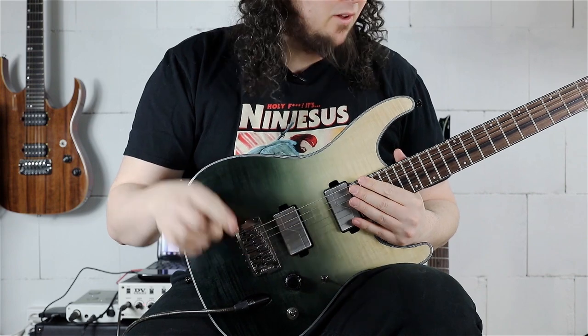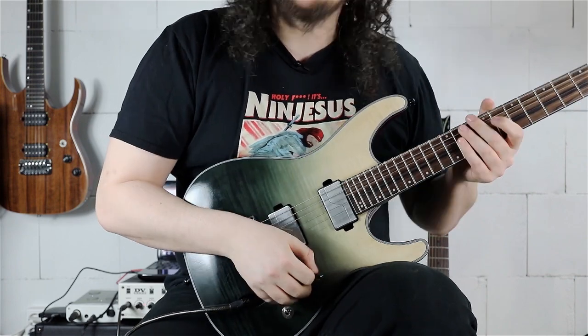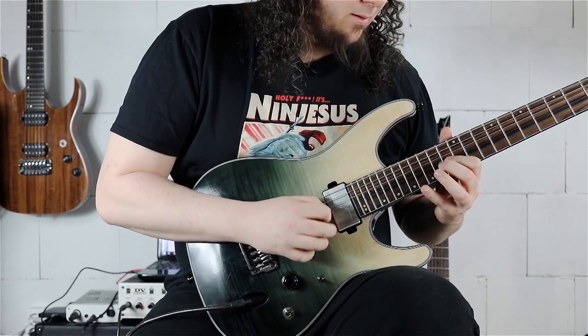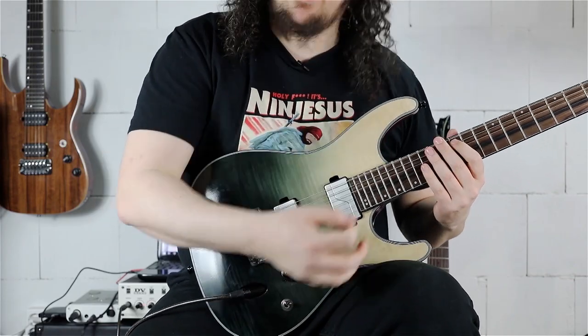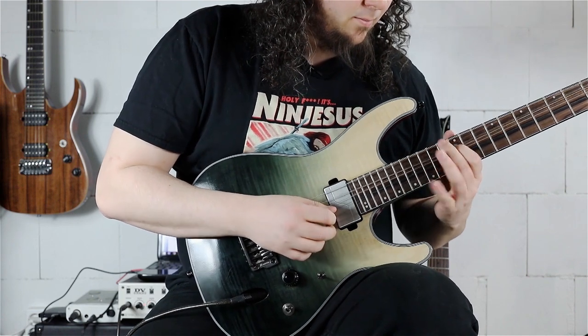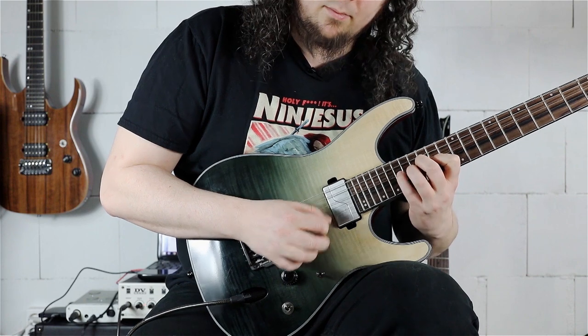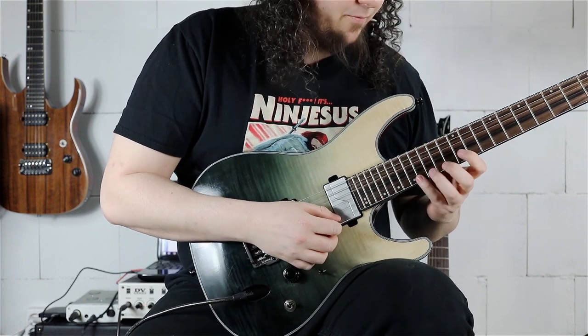One small correction: when doing the descending arpeggio starting on the 9th, we are not playing the 14th fret on the A string — we go straight to the 12th fret on the A string.